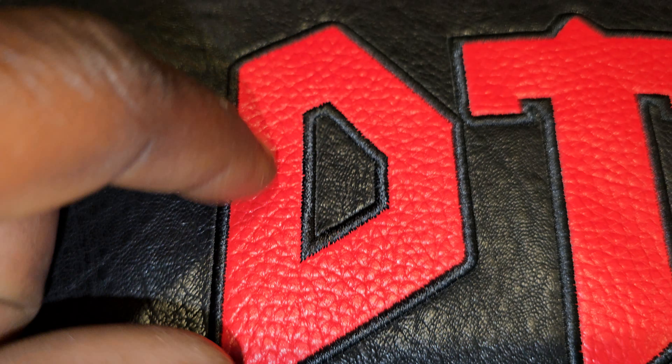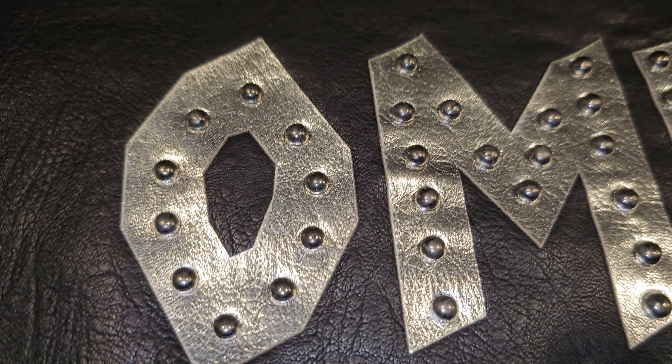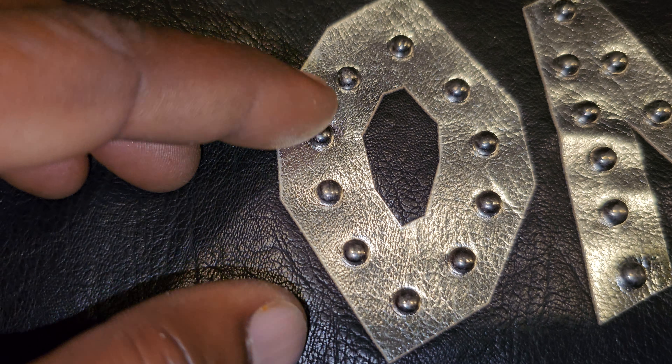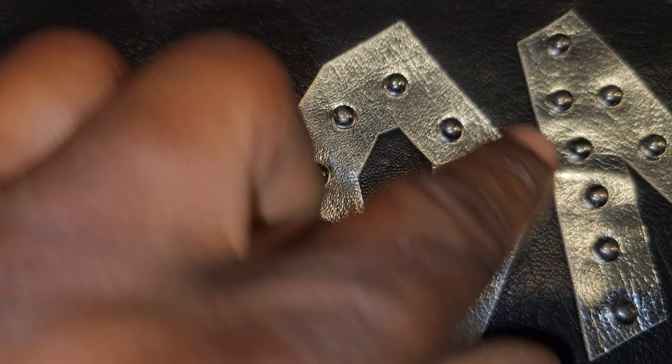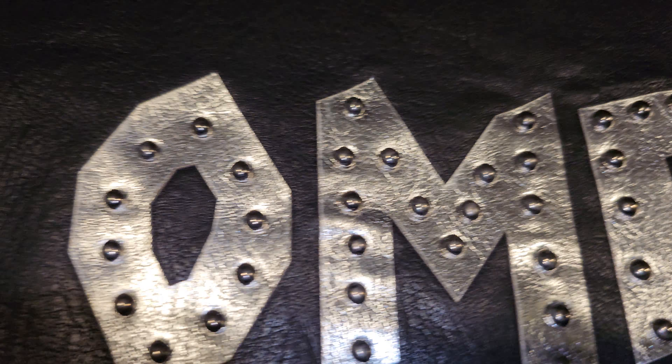The lettering on the DTA vest is flat stitched with a leather look — more of a cut from a motorcycle club style. The lettering on the OMR vest appears to be held on with rivets, which you can see on the inside of that vest, whereas you don't see any of that on the inside of the DTA.